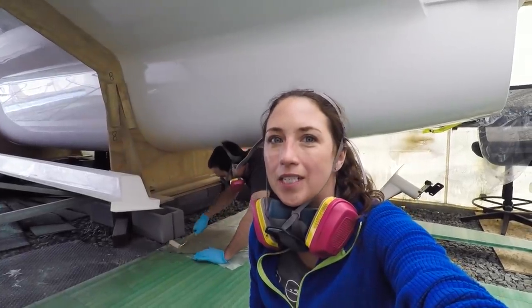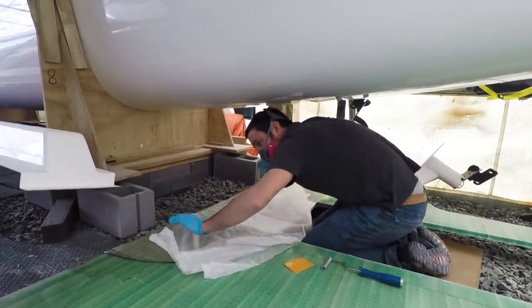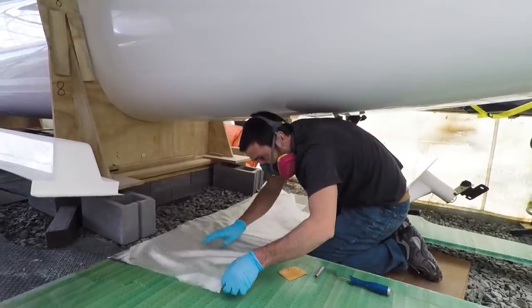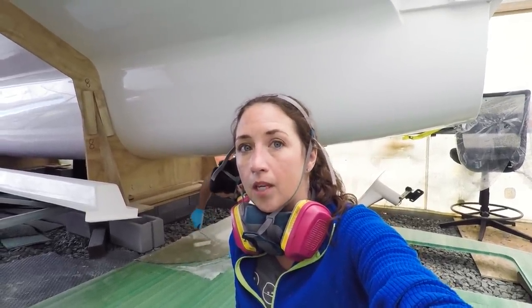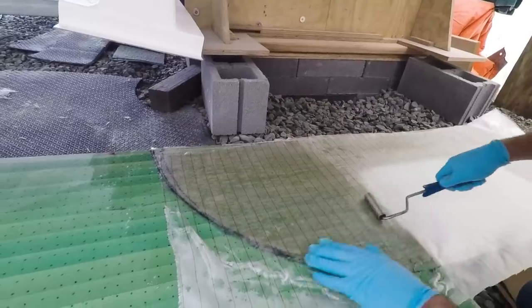One thing we're doing today as we're working on the glossy side is adding peel ply. Not only does it help with the resin ratio, but it's also going to help smooth out the surface instead of leaving that textured cloth feel from the biaxal and double bias that we're using. You smooth it over the top and it gives you a nice glassy finish, which is really going to come in handy when it's time to fair these surfaces.